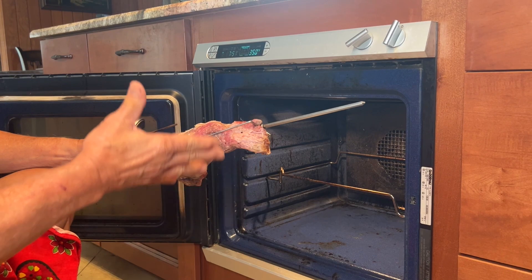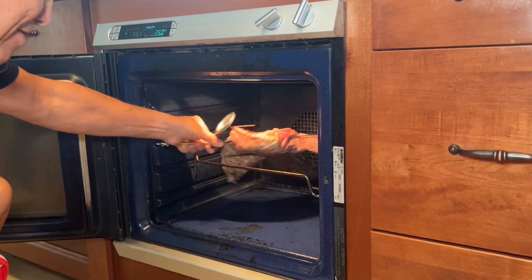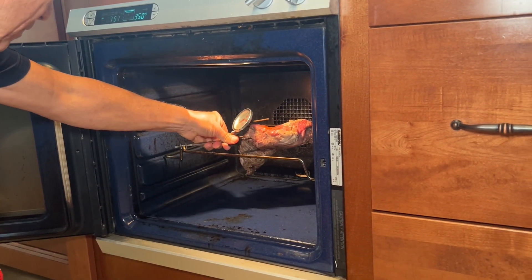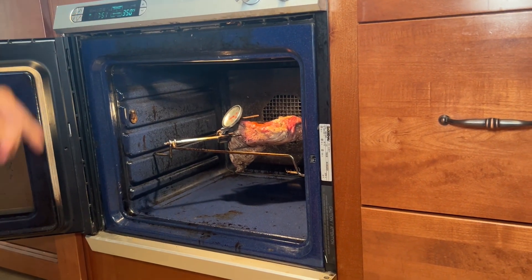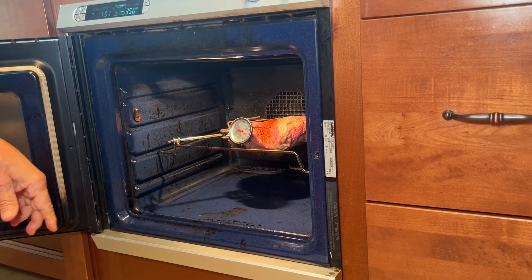I have my oven at 350 degrees and I have a rotisserie in here. I'm putting it in, and this is going to cook for about 30 to 40 minutes.